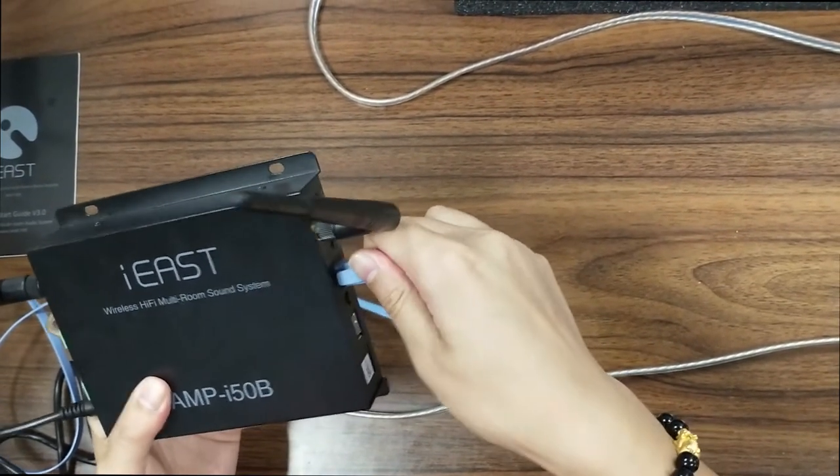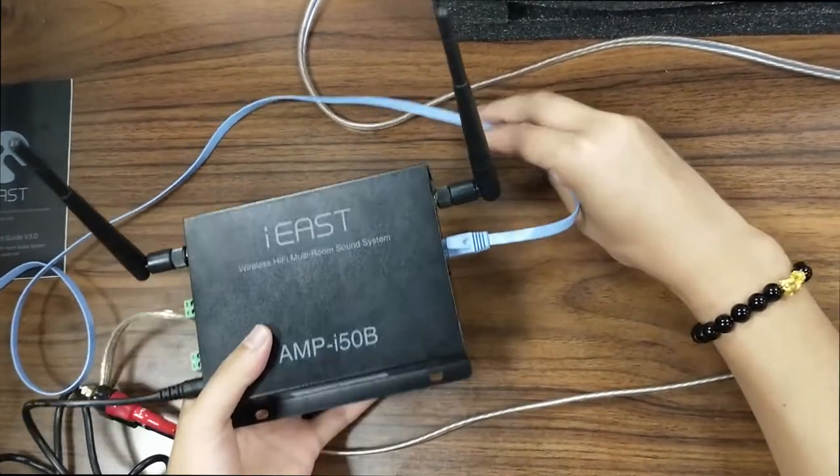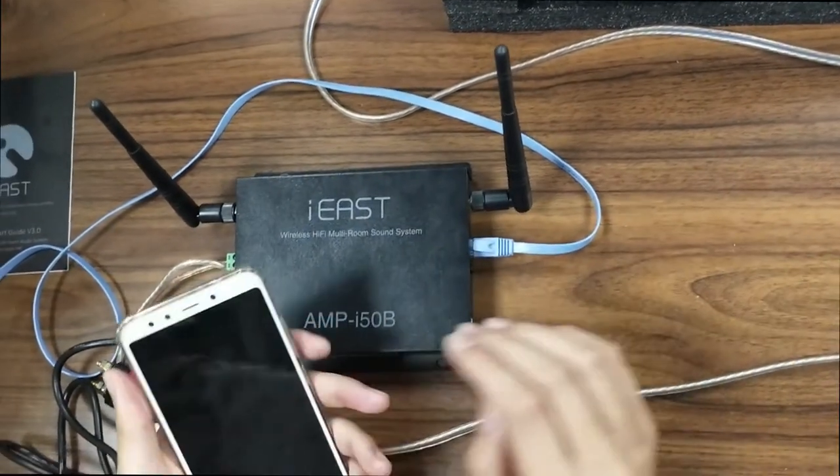Make it tight. We already heard some voice prompt, but it's very small.